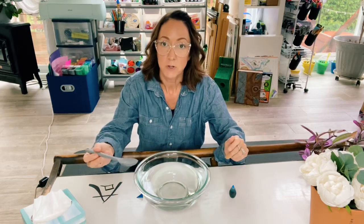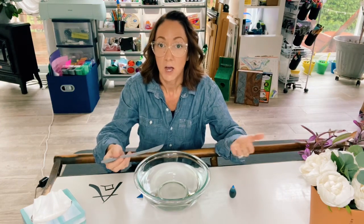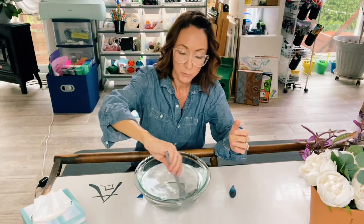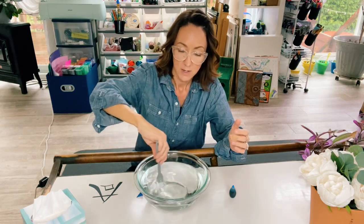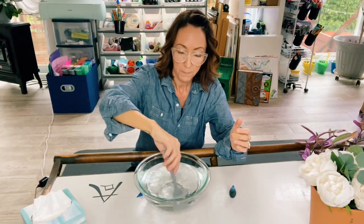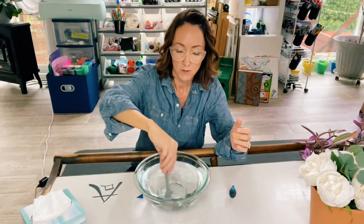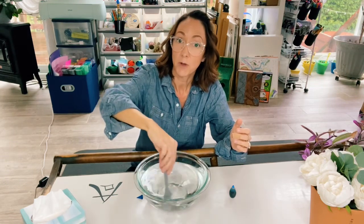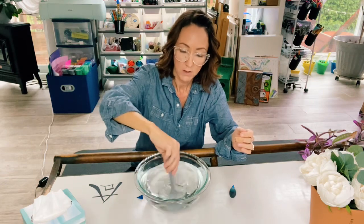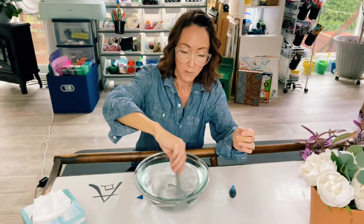We're going to demonstrate the high wind speeds of a hurricane by putting our spoon in and just spinning that water around. You want to get that water spinning pretty quickly, just like the winds would be going very, very fast in a hurricane. Keep spinning until you get that water moving around pretty quickly.